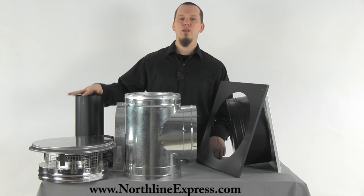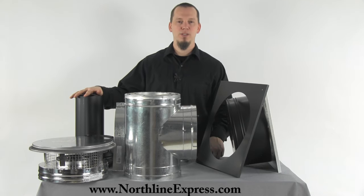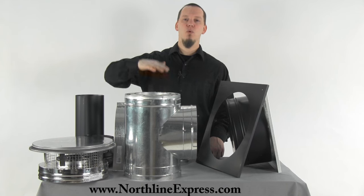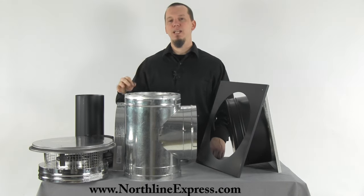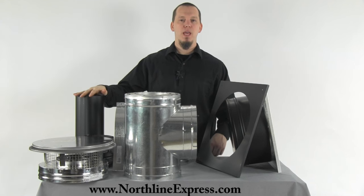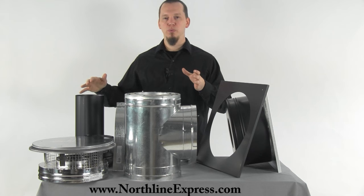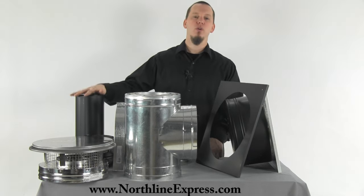Now let's cover a few items that are not included in this kit but may be necessary for your installation. If your chimney is going to extend more than four feet above your roof line you're going to need the extended chimney bracket. That attaches to the stack and then to your roof, helping to secure the stack as it gets up higher so that wind doesn't topple it over.